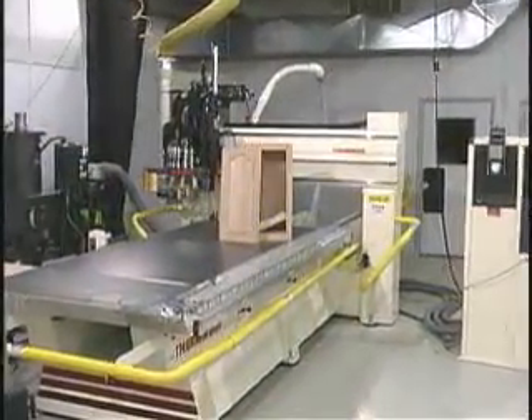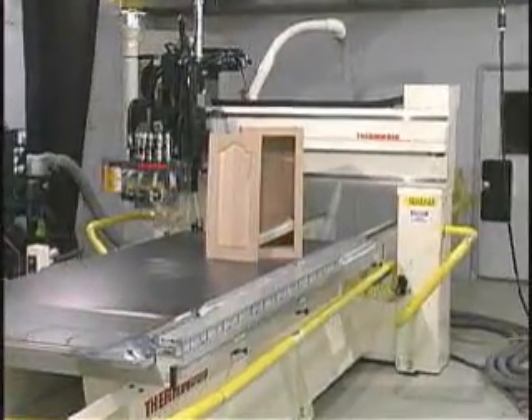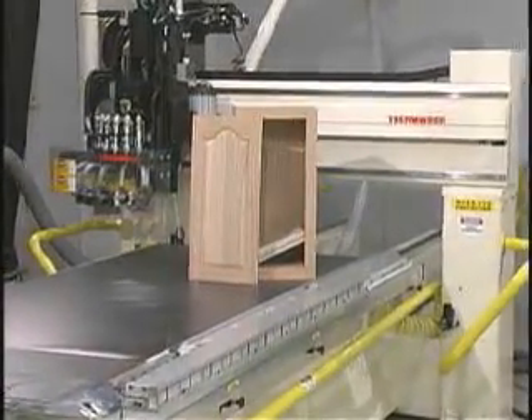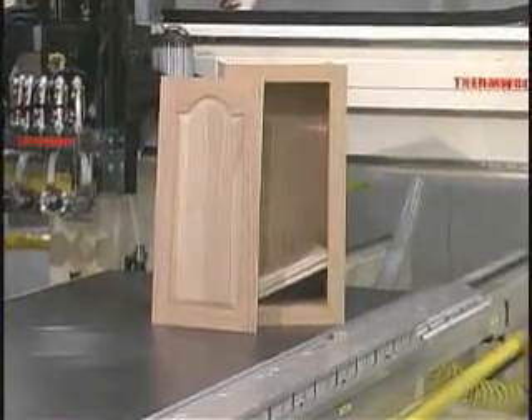Thermwood's cabinet system was developed to help our customers increase productivity by reducing material handling, to reduce labor by allowing other operations to take place during the cycle, and to offer more flexibility in both the manufacture and styling of the finished goods.